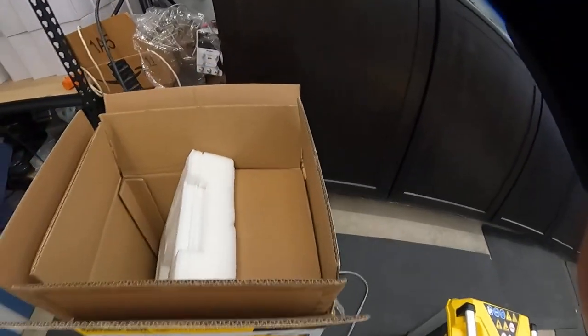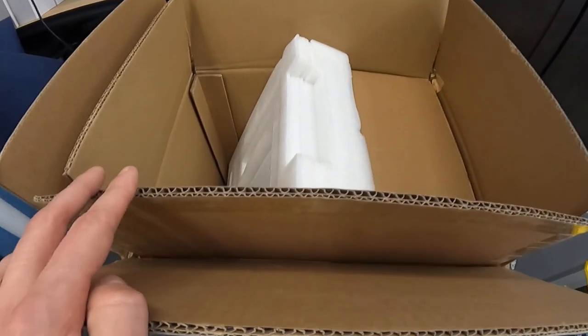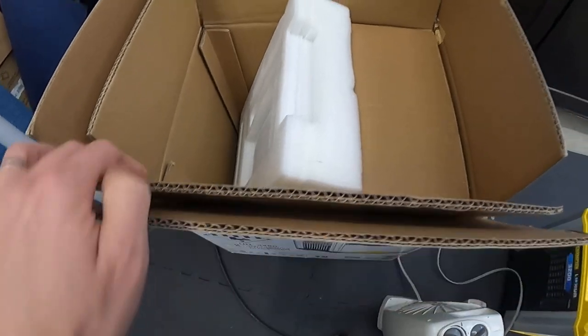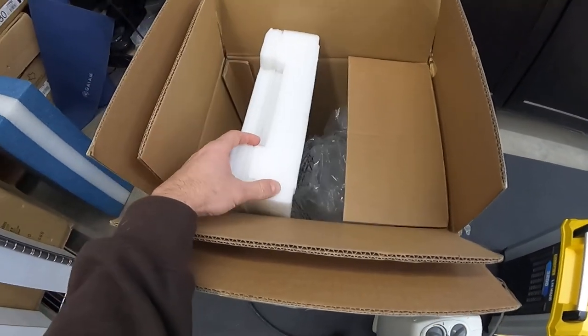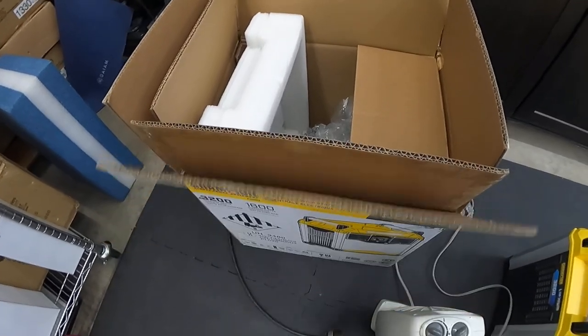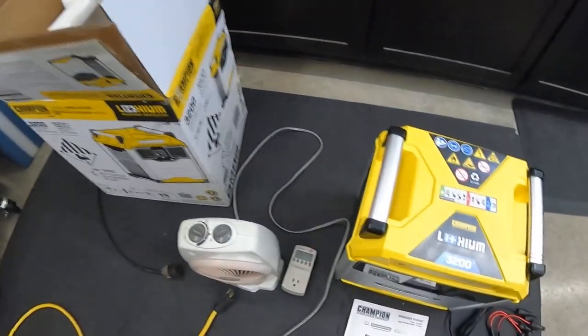First of all, packaging — packaged awesome. Both packages are double-walled cardboard, so this is stout. It's packed in foam, it's got plastic wrap. The double box means this thing is gonna arrive in good shape.